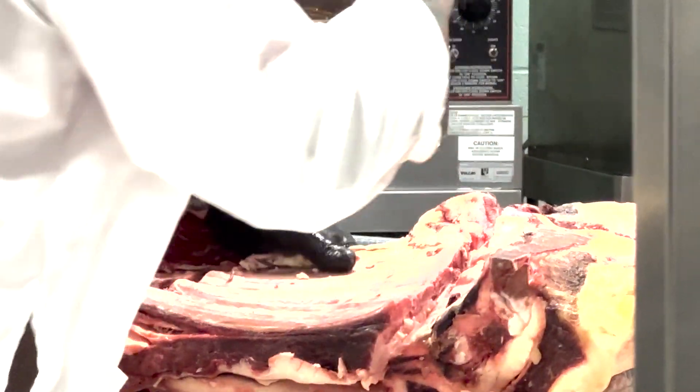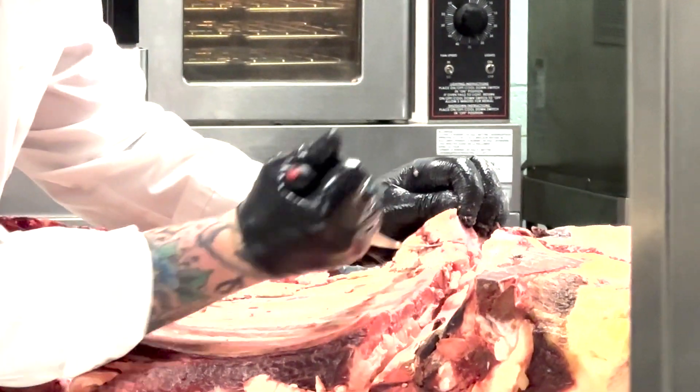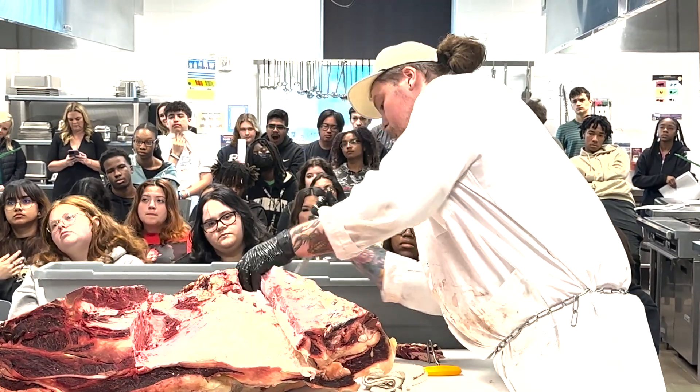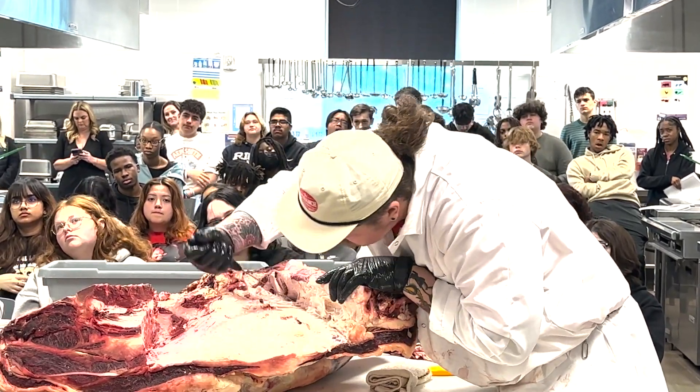By the time we break it down, we pull out about a 14 to 18 pound brisket. We'll trim that all the way down to 7 pounds for a competition brisket, 10 to 12 pounds for a packer brisket.